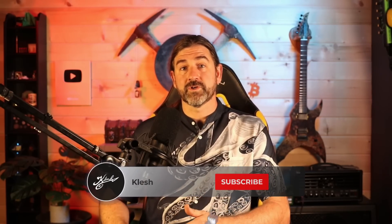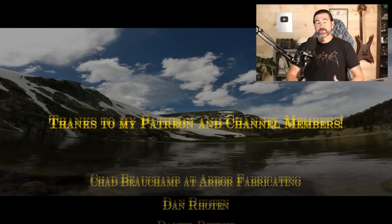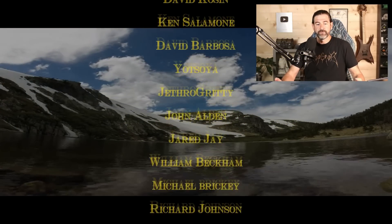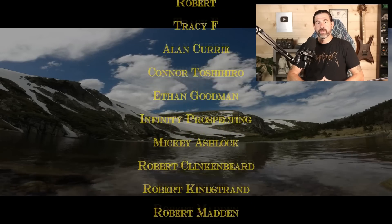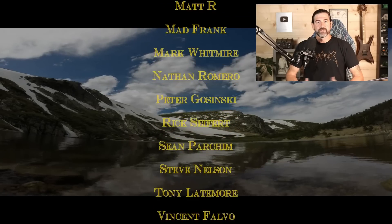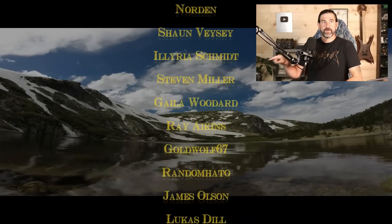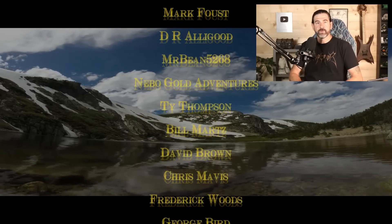Anyway, hope you guys enjoyed the video. If you liked it please hit the thumbs up button, and if you haven't subscribed, definitely do that — I put out treasure hunting videos on this channel all the time. Thanks for watching. If you're still here you're one of the 42% that actually watched the entire video, so thanks so much — it really helps the show. Huge thanks to all my Patreon supporters and channel members. Check out the video I have linked over there, it's very relevant to what you just watched.